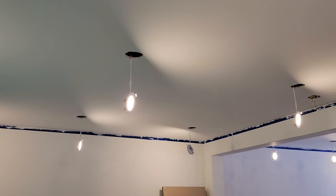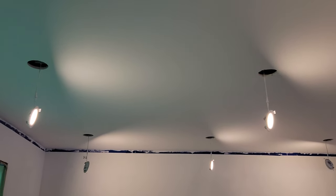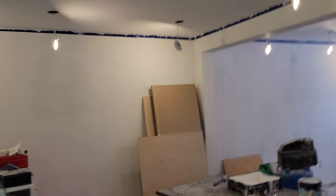I'll do one more coat of ceiling paint in the hope that the texture hides more of that. But I'm not going back — I'm not sanding anymore or redoing the whole thing. So anyway, that's progress for now.